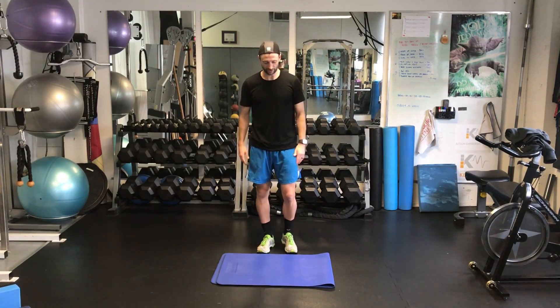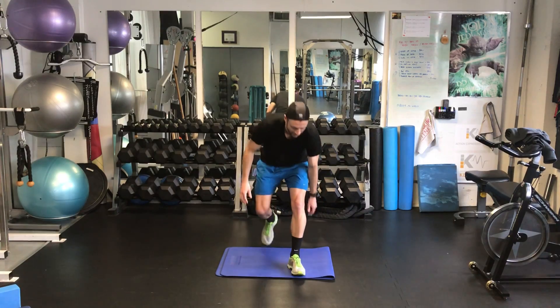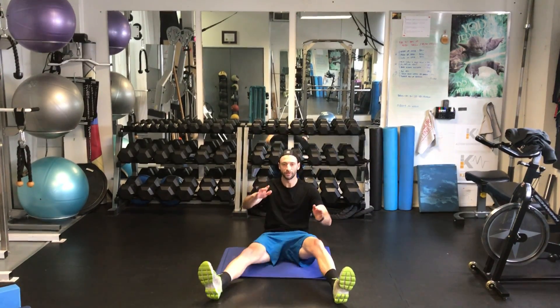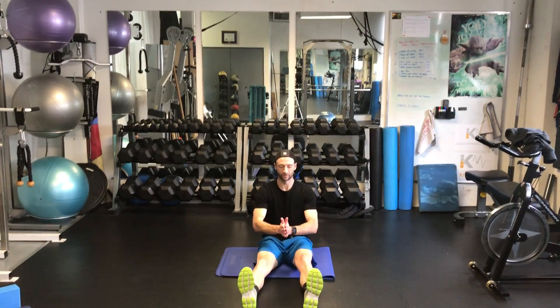In front, overhead arm extension. So again, coming back, I'm going to go legs in a little bit of a V. The more flexible you are, the more you can bring them in to this position.